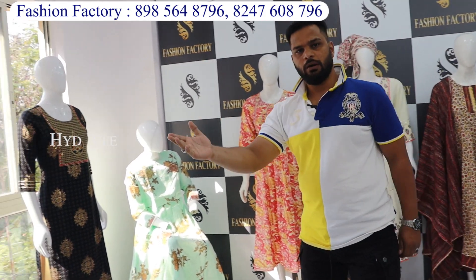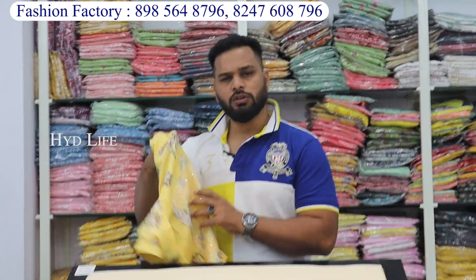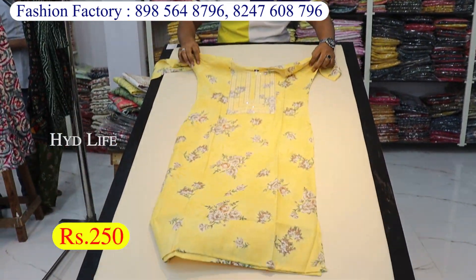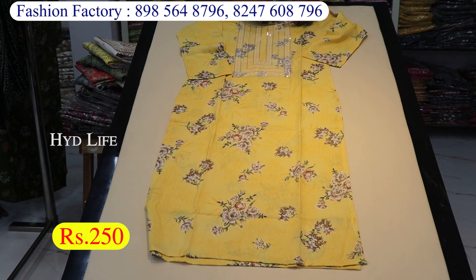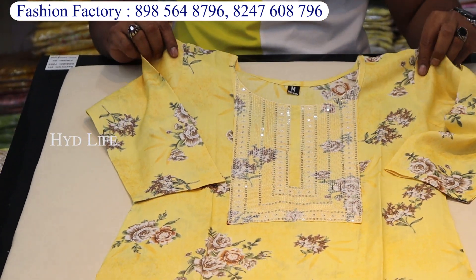I will tell you all the variety. Now look at straight cut — a lot of variety. Let me show you a few pieces. You will get starting from 250 rupees. Straight cut with sequence work will come. Look at this — there is a big bag style, capsule fabric, interlock finishing. There is a guarantee — one number.